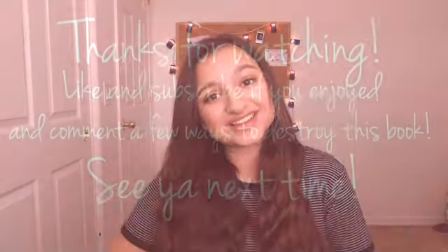That's it for today's video. I hope you enjoyed watching me completely destroy this journal as much as I enjoyed destroying it. If you have any more ideas of how I should destroy this journal, let me know in the comments down below. I'll see you guys next time. Bye.